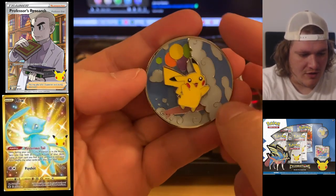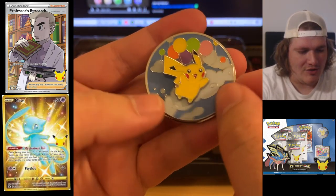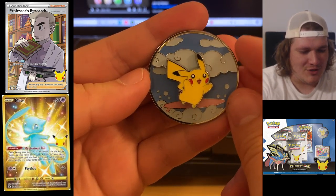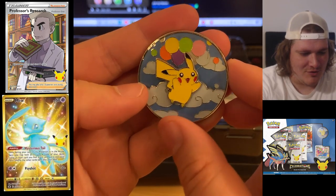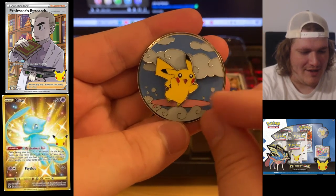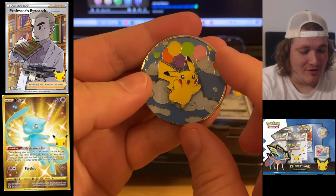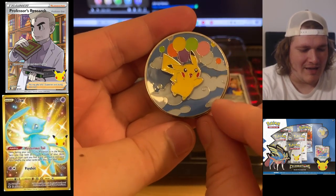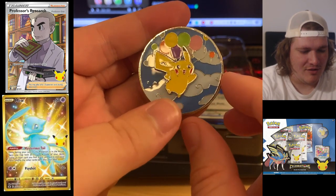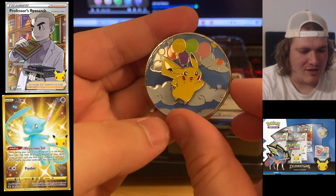Does this move? It does move! Oh my goodness — it changes from surfing Pikachu to flying Pikachu. Wow, that is amazing! That's really cool right there guys. And there's a magnet that keeps it solid. My goodness, that is amazing.